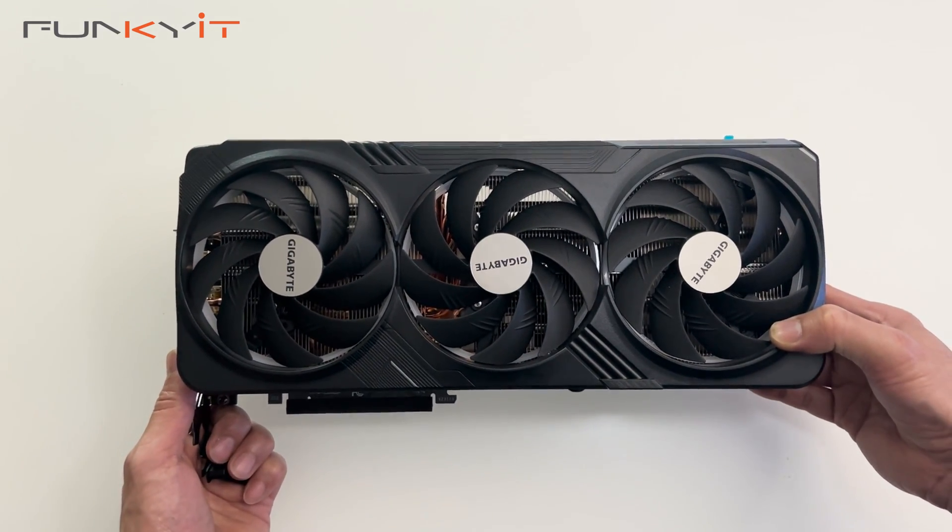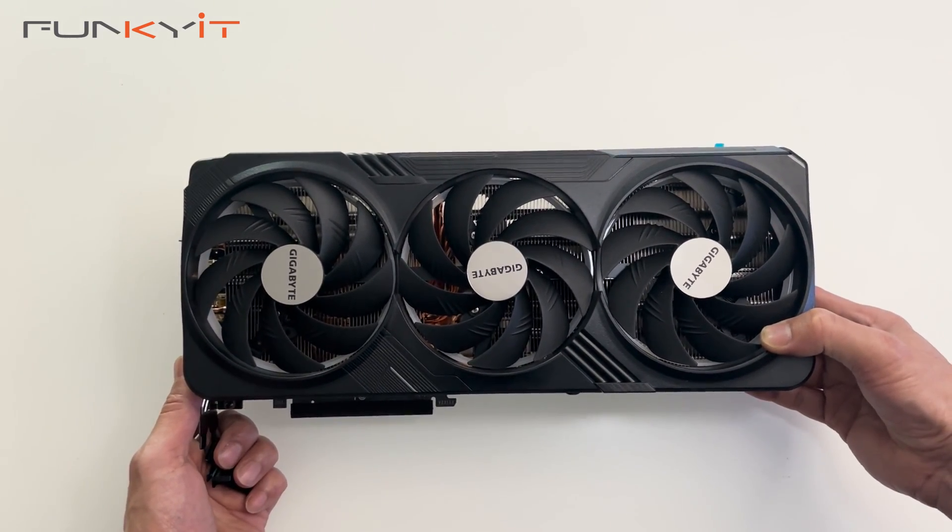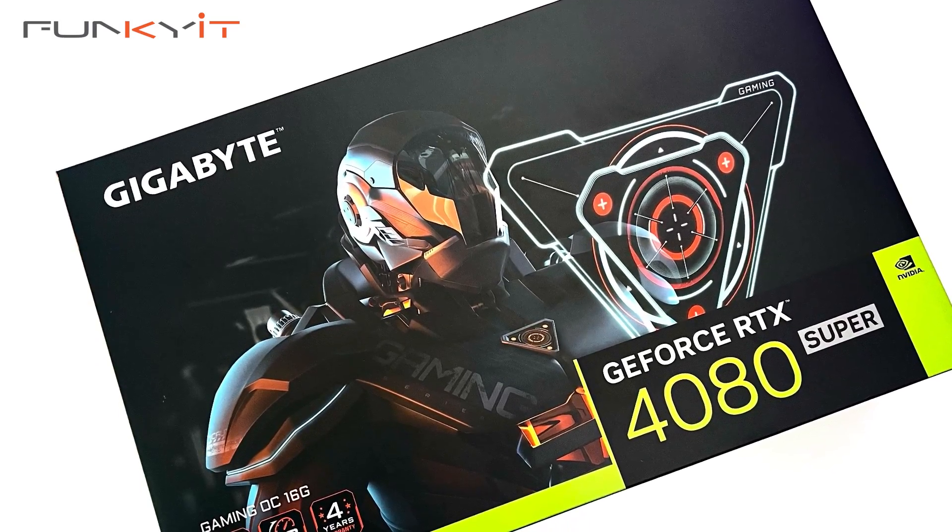And that was a quick unboxing of the Gigabyte GeForce RTX 4080 Super Gaming OC 16GB graphics card.